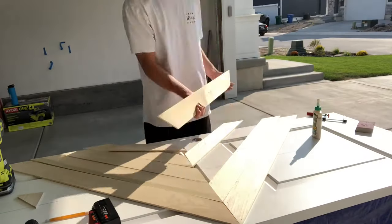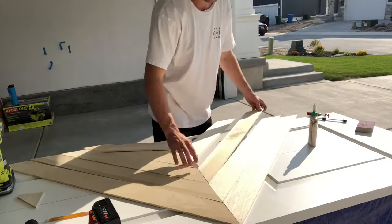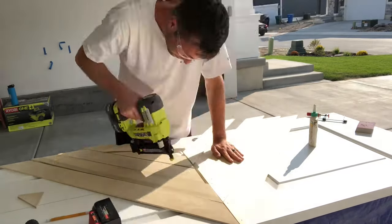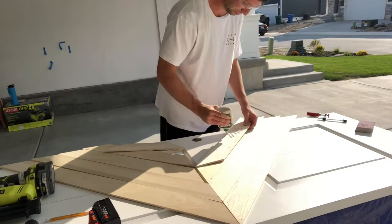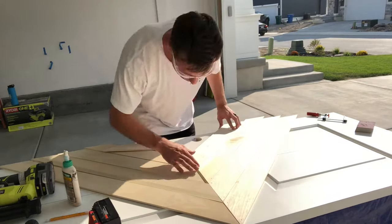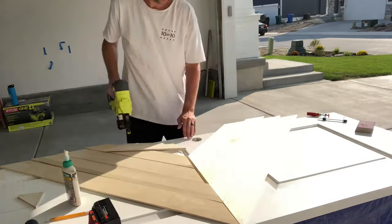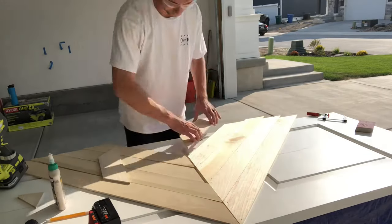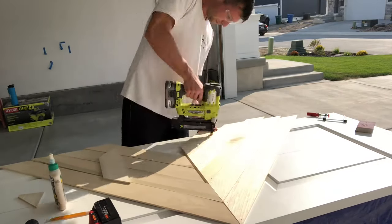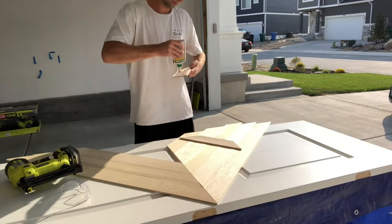Once I had all the cuts I was happy with, I applied some wood glue on the back of the boards, got them settled in place, matched with the line I drew in the center of the door, and then finished it with some brad nails. It is important to use the proper length of brad nails — here I'm using one and a half inch, because the door is one and three-fourths inch with the boards. Be sure to have the right length of brad nails, because if you don't, you're going to poke through your door.